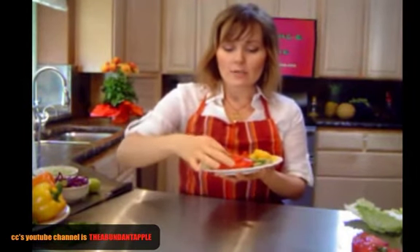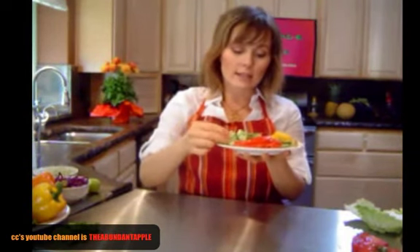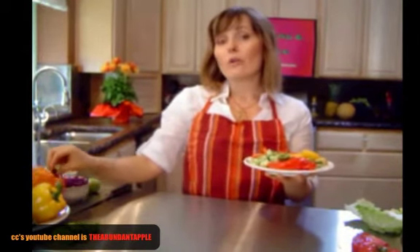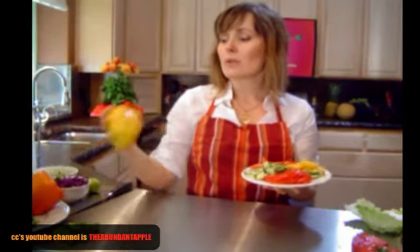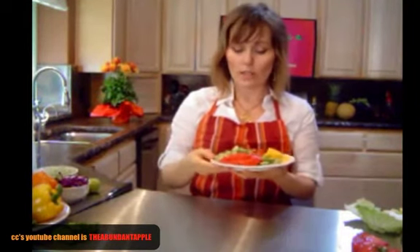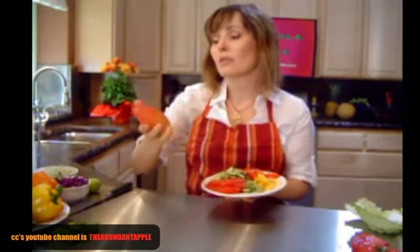I'm using fresh tomato, English cucumber sliced really thin, and red bell pepper. You can also use yellow or orange bell pepper — they're all wonderful. I wouldn't recommend using green because it's basically just unripe and won't have that sweetness you're really wanting in this recipe. Also, I'm using mango. I found this amazing mango — it's just perfect, and sometimes they're hard to come by, so you treasure them when you can find them.